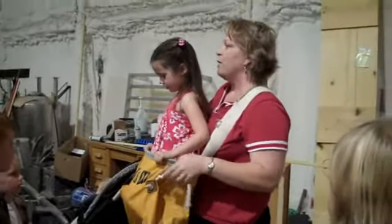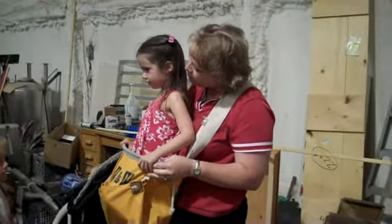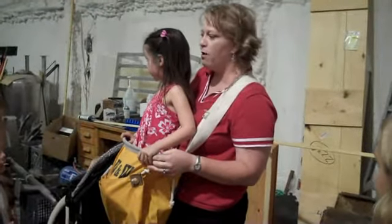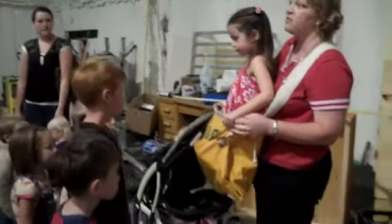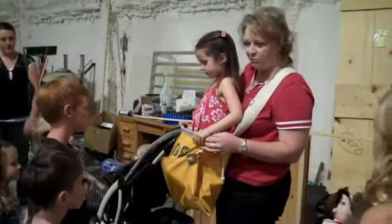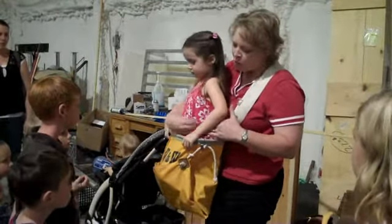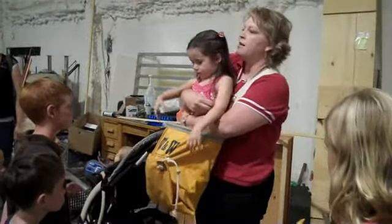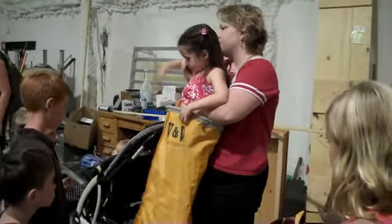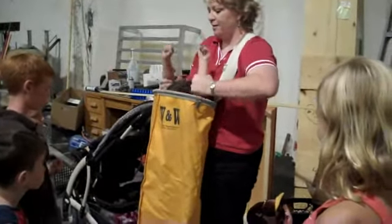This bag will hold about 50 pounds of apples. How much do you weigh? About 40 — that's good! So when we get about 40 to 50 pounds of apples, it starts getting really heavy and we want to let those out. We come over to a big wooden box, and then we slowly bend and the apples come out of the bag.